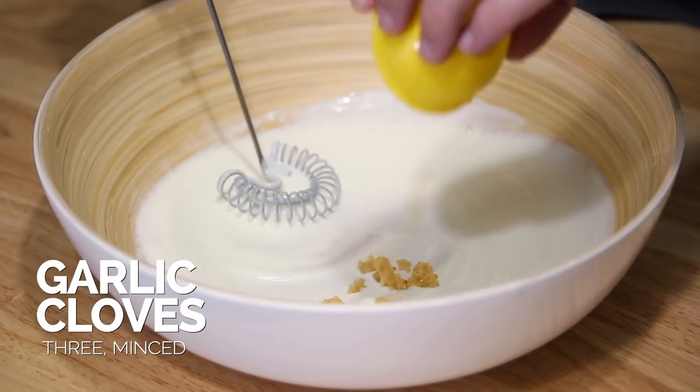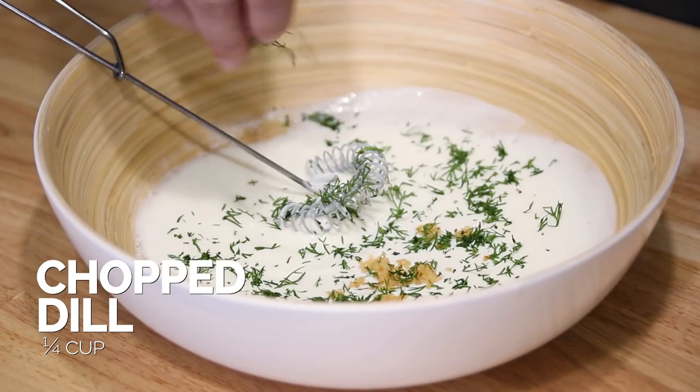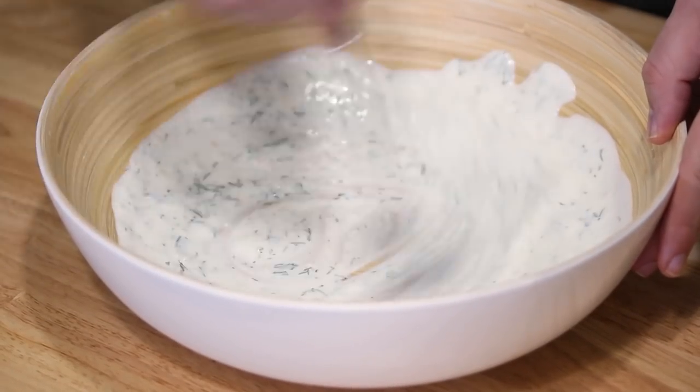Now I'm gonna add in some minced garlic and some freshly chopped dill, and just whisk all that together. It smells so good — you can smell that garlic and that fresh dill and the vinegar. This salad is so refreshing, that's what I really love about it.